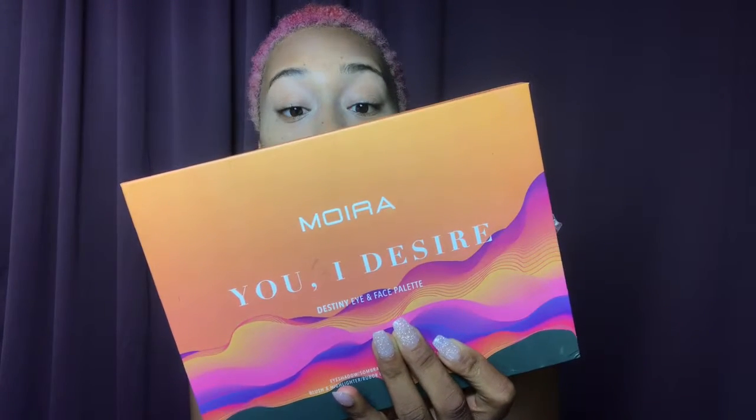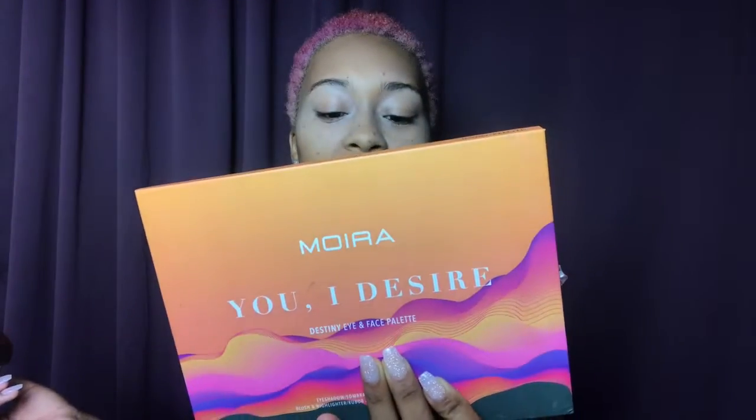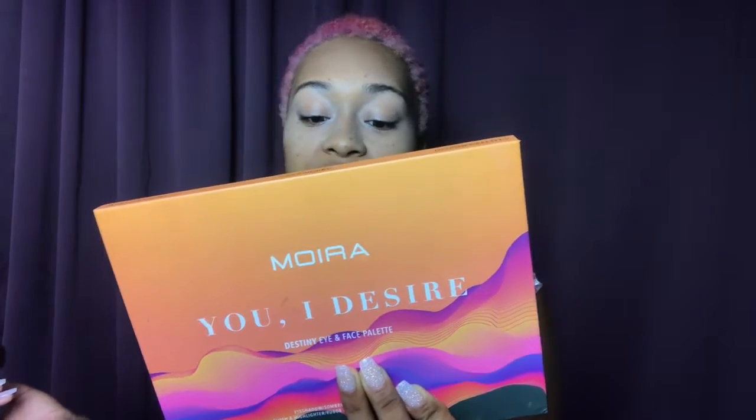With the same brush I'm just gonna go into that blush color. Oh my god, this picks up so well. I don't know if I showed y'all this last time, but this is the Moria palette — it says 'I Desire Destiny I Face Palette.' I love it. I used it on my last look and the colors are just so pigmented, they pick up beautifully.